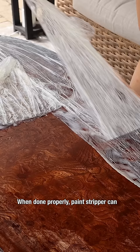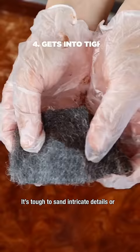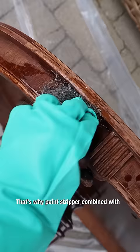When done properly, paint stripper can actually save you time, especially if you're trying to remove layers of paint. It's tough to sand intricate details or tight grooves and crevices. That's why paint stripper combined with some steel wool is the perfect combination for a cleaner finished product.